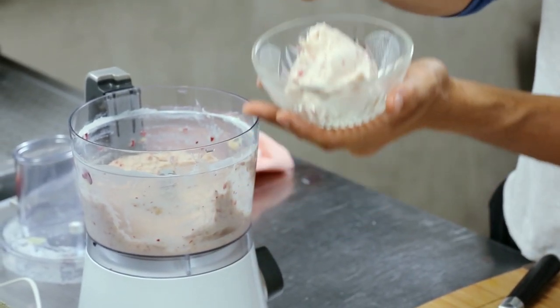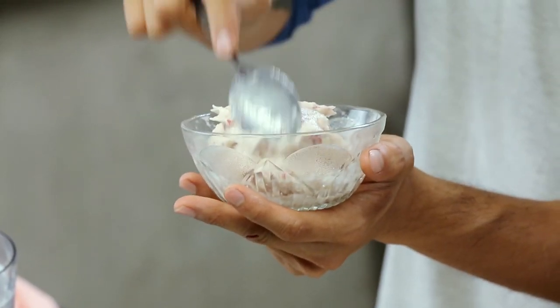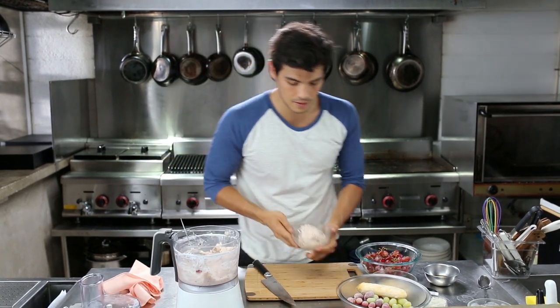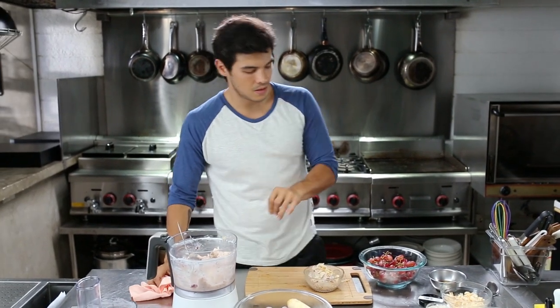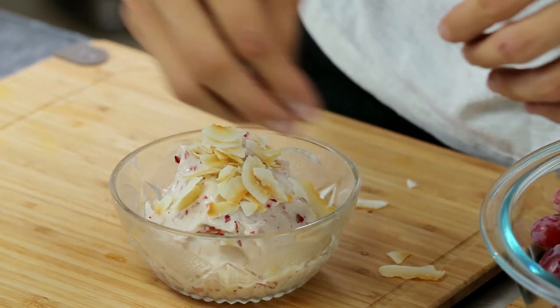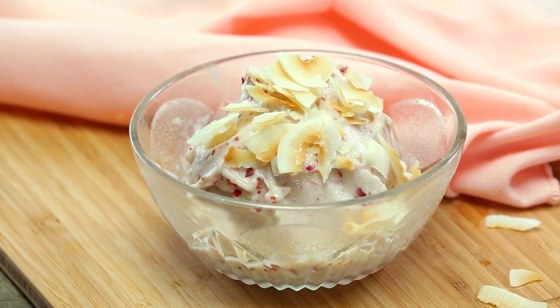Go ahead and just scoop that into our bowl here — look how it stands perfectly just like a sorbet. Always use fruits that are in season. These grapes are available in all major supermarkets right now. I'm going to top this with just a little bit of toasted coconut flakes, and you could possibly add some honey if you want. I'm just going to use a little bit of gray salt.